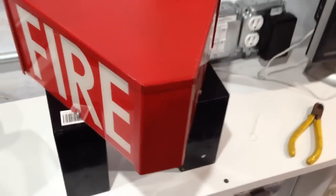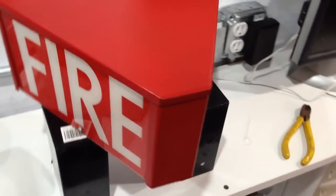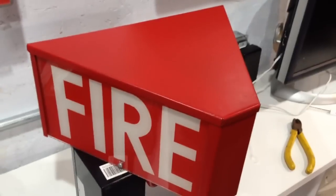Hi everybody, I'm New Age Server Alarm, and this is going to be a test of the Firelight Firelight. This thing was made in the 70s, and it's an incandescent light, and it's one of the largest alarms in my collection.